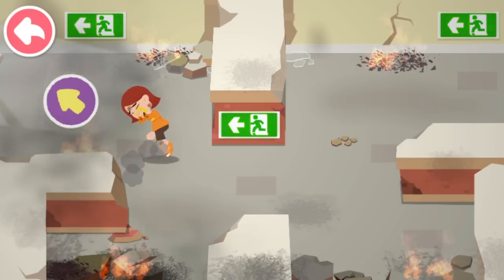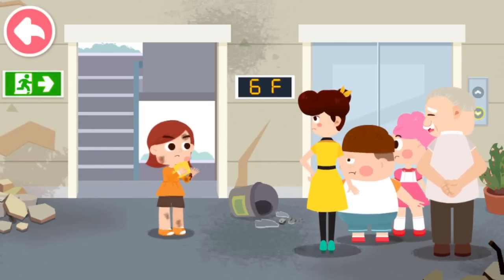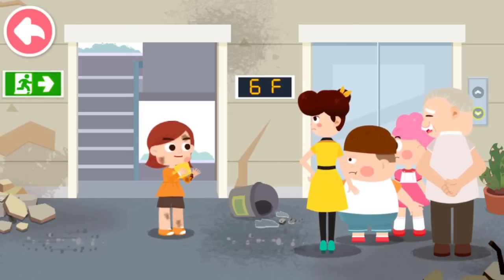Drag the injured and follow the direction indicated by the emergency exit sign. After an earthquake strikes or a fire breaks out, it's dangerous to take the elevator. Let's take the stairs.